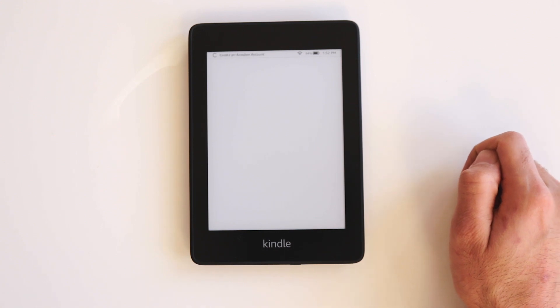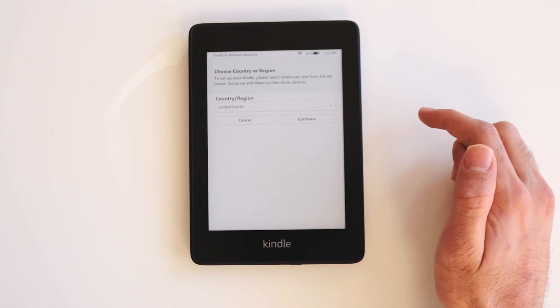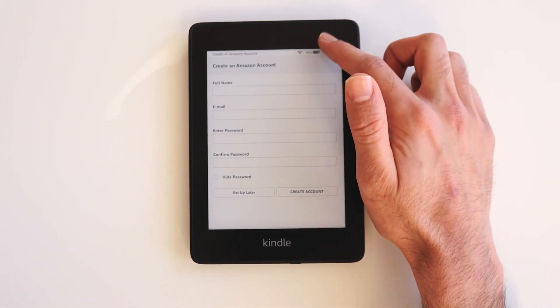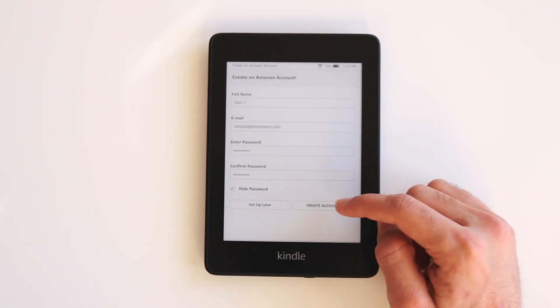Creating an Amazon account is very simple — all you have to do is select your country or region. I'm located in the United States so I will select United States and then click Continue. Now just set up your profile: put in your full name, email, enter your password, confirm your password, then click Create Account when you're done.